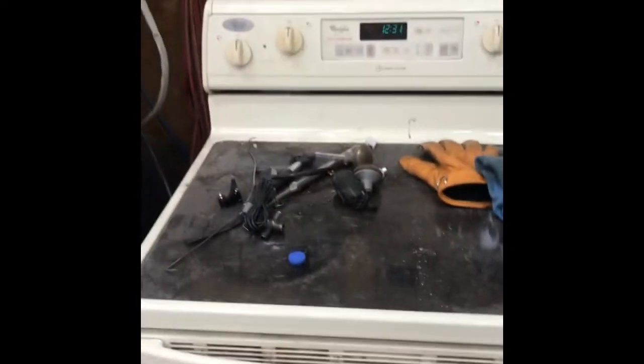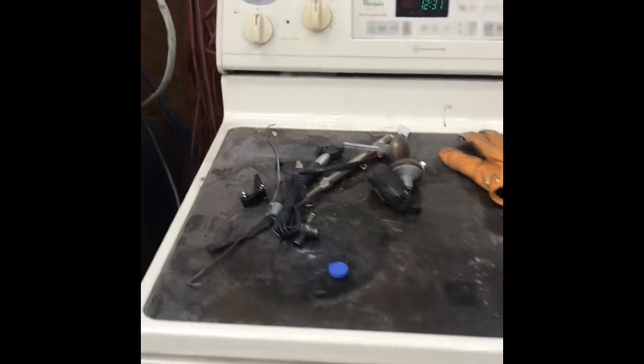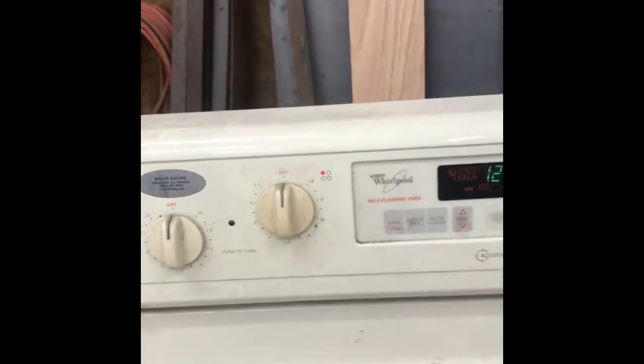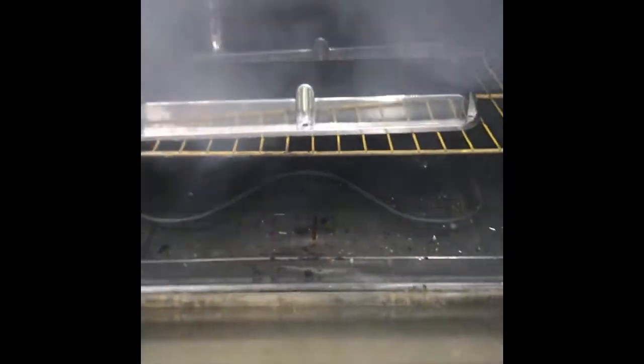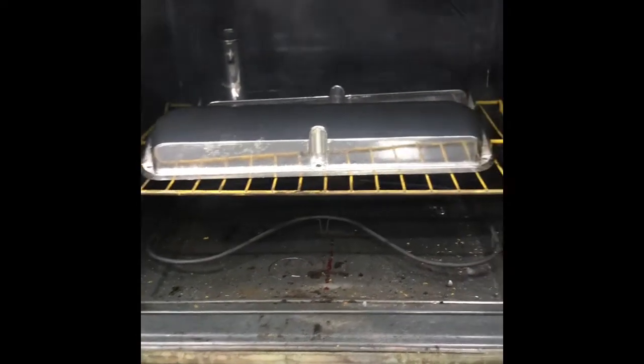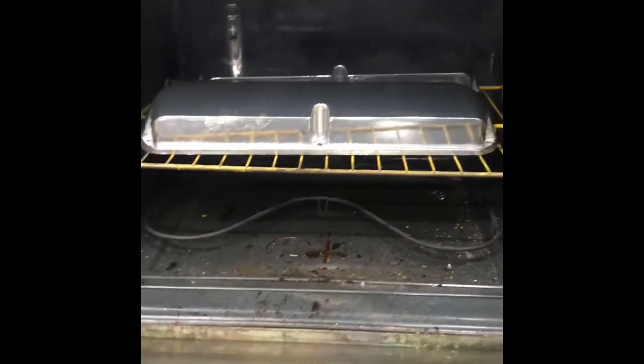I'm going to check on the valve covers. This is why they say do not use the oven in your house — I don't know if you can see that smoke coming off there, but you're going to see it when I open it. When this stuff is baking it sends out some smoke.